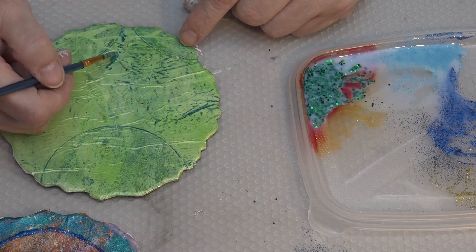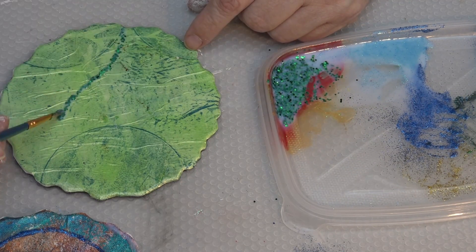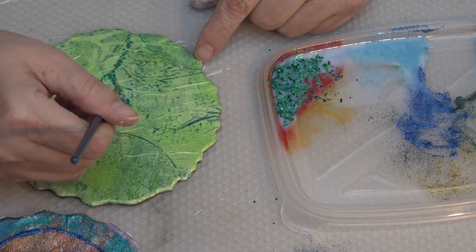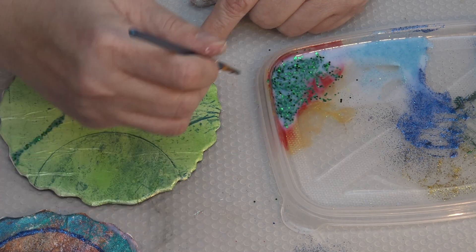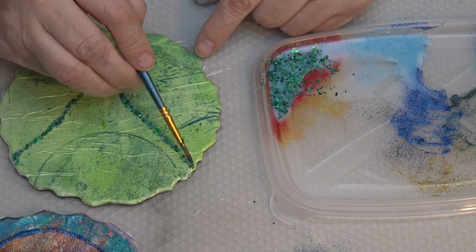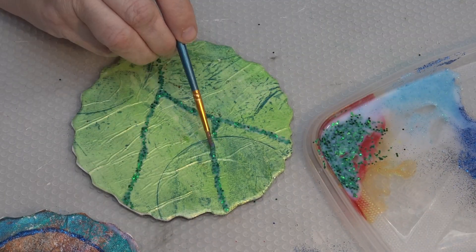With the green one I'm trying something different — I'm painting branches, green branches on there, and I will put some flowers in between those branches. And again, high speed.